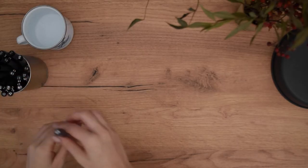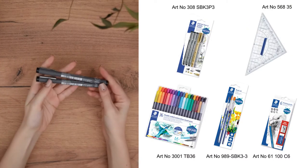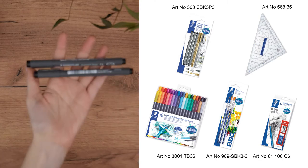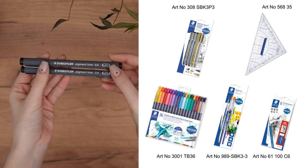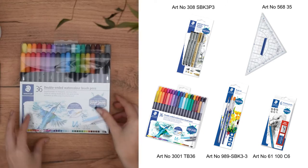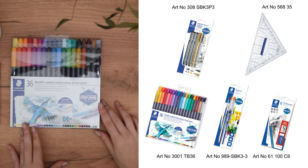Let's get started so I can show you how you can easily blend watercolor pens and also create clean line work. The materials we're going to use are the pigment liners from the Staedtler Design Journey Assortment that you can find in various nib widths according to the level of detail you want to achieve for the line work, and because they are waterproof they are very fitting to be used with our next material, the double-ended watercolor brush pens, for all the coloring of this session.